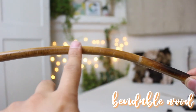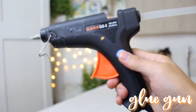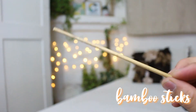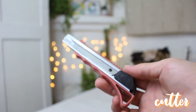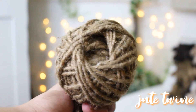Things we need for this DIY project: banding wood, a mirror, a glue gun, a saw, a pair of scissors, bamboo sticks, two screws, a cutter, and a screwdriver.